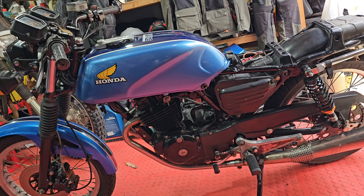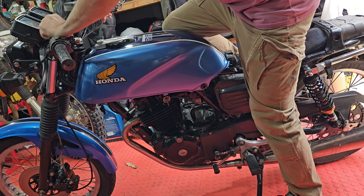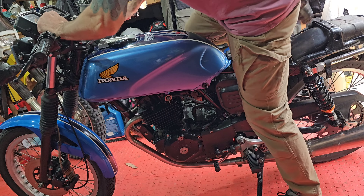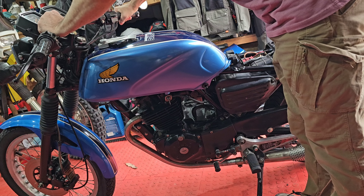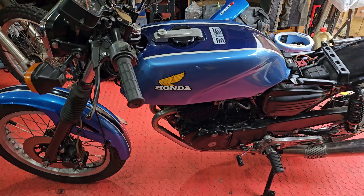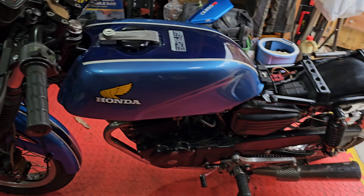Let's give it a kick and see if it'll start now. I haven't started it yet. This is a genuine kick. The choke won't stay out - I need to sort that out. Give it a couple of pumps... Choke off because it won't stay out - that's just an adjustment I'll sort out. But yeah - beautiful!